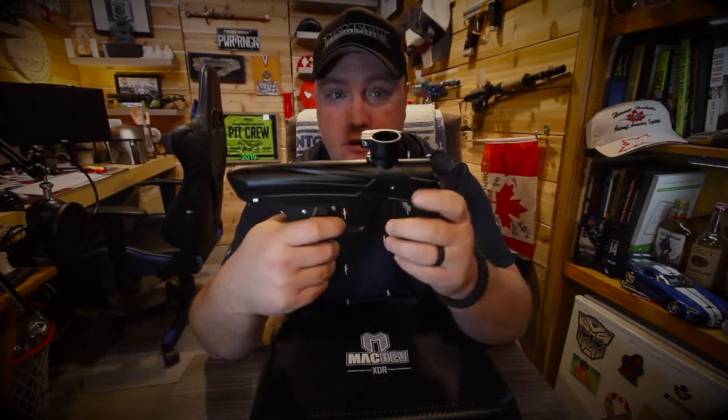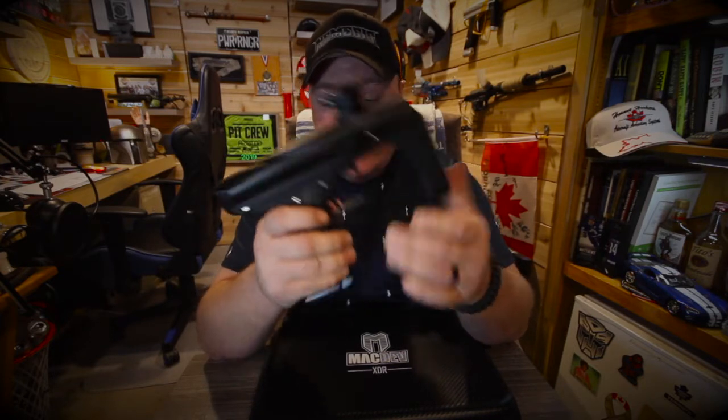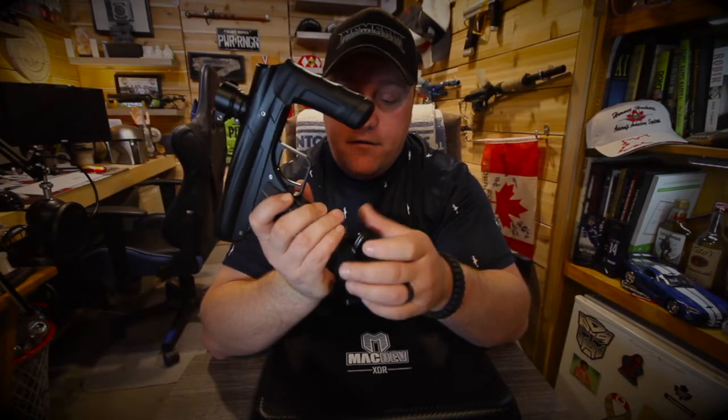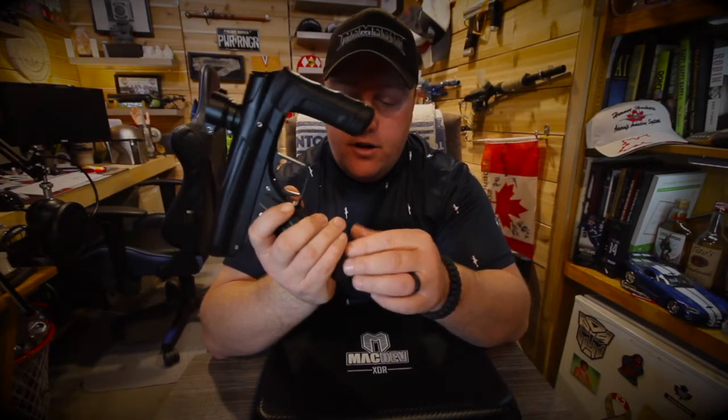In mech mode it's got a regular, nice trigger, still has the nice grips on the back, and the ASA is still the turn knob — the same style. So you can get your fingers on there with or without gloves to turn it on and off.